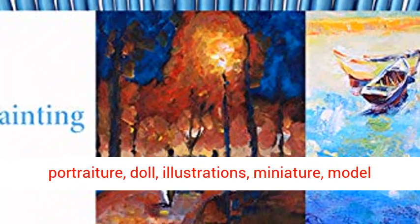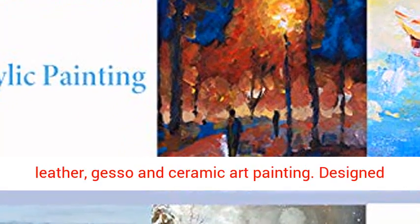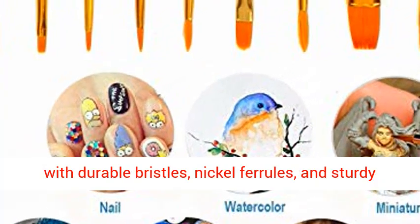Great for wildlife, botanical, portraiture, doll illustrations, miniature, model ships and airplanes, arts and craft, rock, leather, gesso, and ceramic art painting.